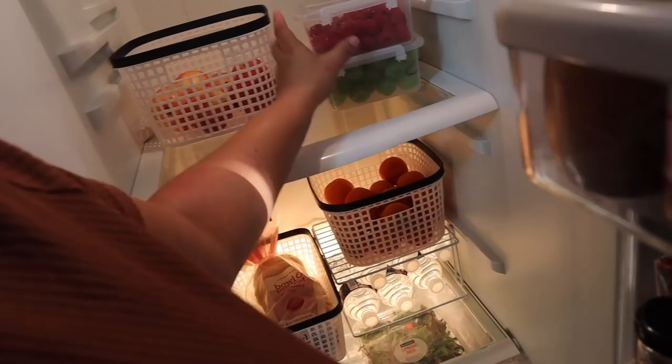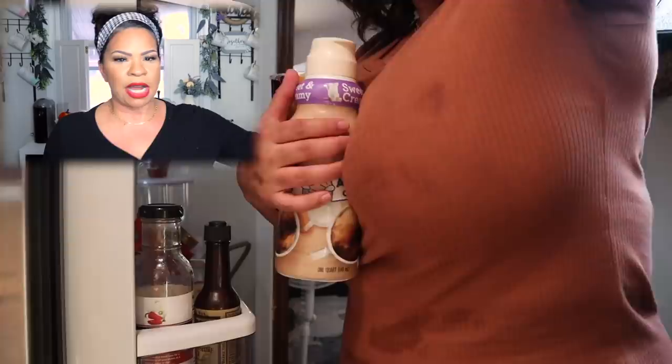The clear baskets stack up so nicely — you can put one on top of another. They're perfect for cut celery, grapes, raspberries, strawberries — basically fruits and vegetables that are already cut up for easy access for the kids and family. Now I'm playing Tetris trying to find places for everything to go.